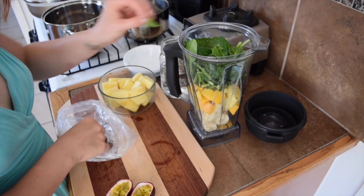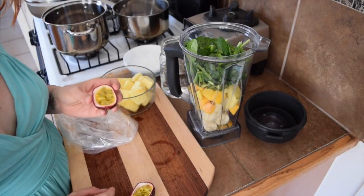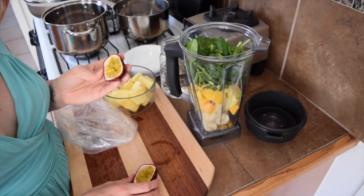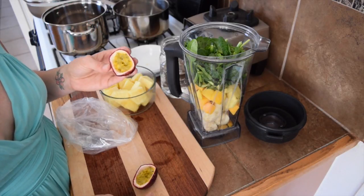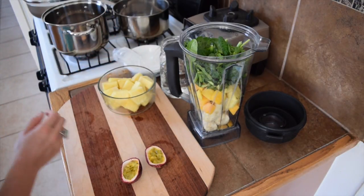My next ingredient is completely optional, but this is like my secret ingredient for the tropical. This is passion fruit, or lilikoi, and it is so good in here. But if you don't have passion fruit, the smoothie is so good without it — or you can throw a couple slices of cucumber in and it is really good as well. So either one.